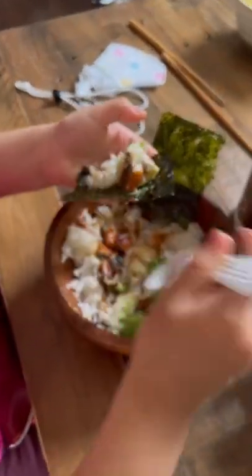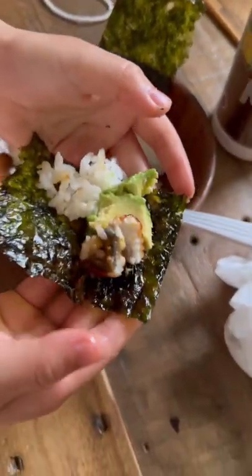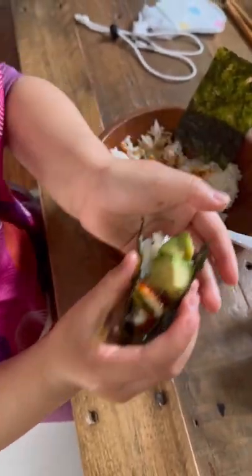This is one of my daughter's favorite meals, which took me about 5 minutes to prepare. And this is what she has to say about it.